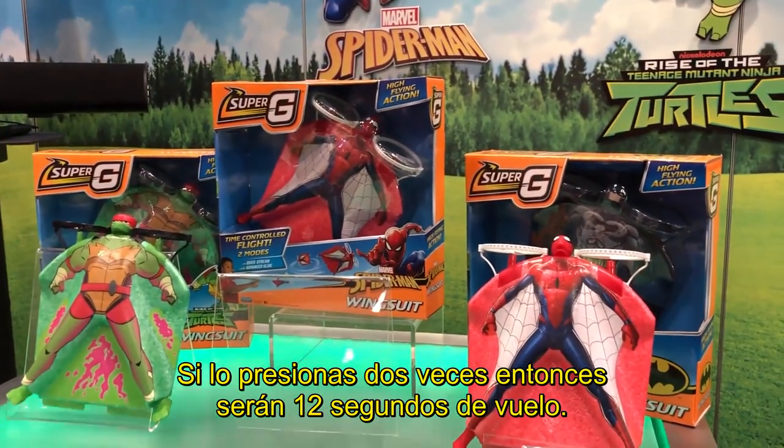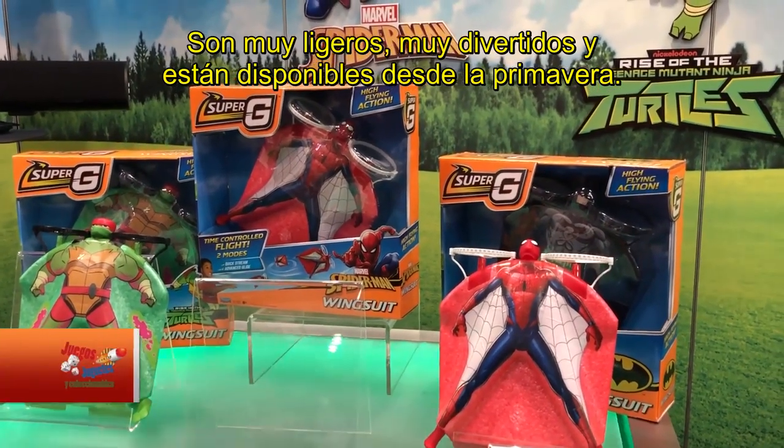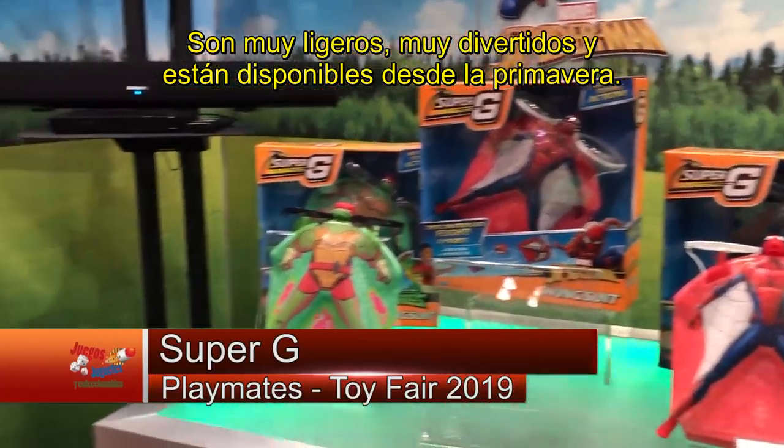If you push it 2 times, it'll give you flight time for 12 seconds. They're super lightweight, super fun, and they'll be out this spring.